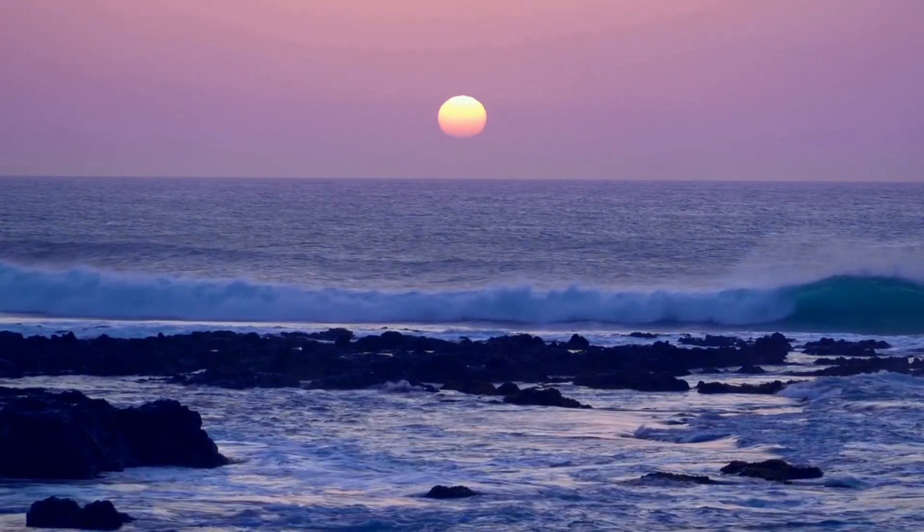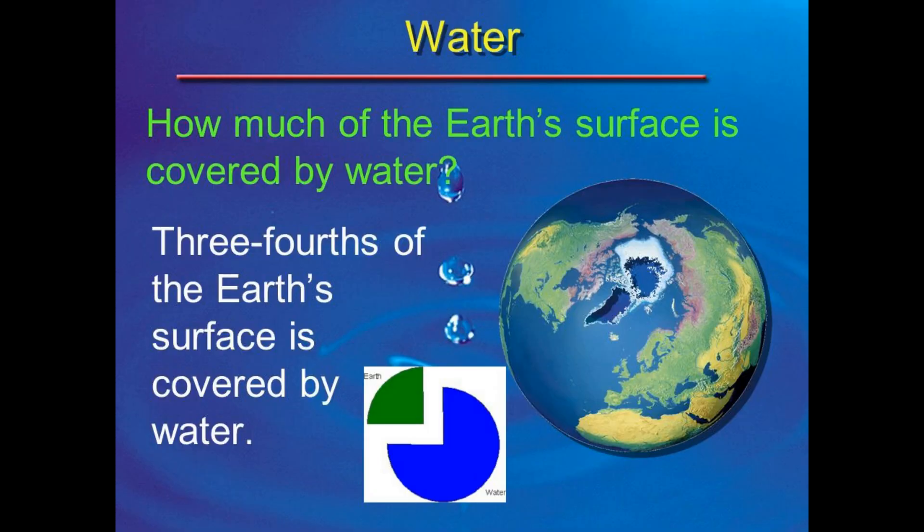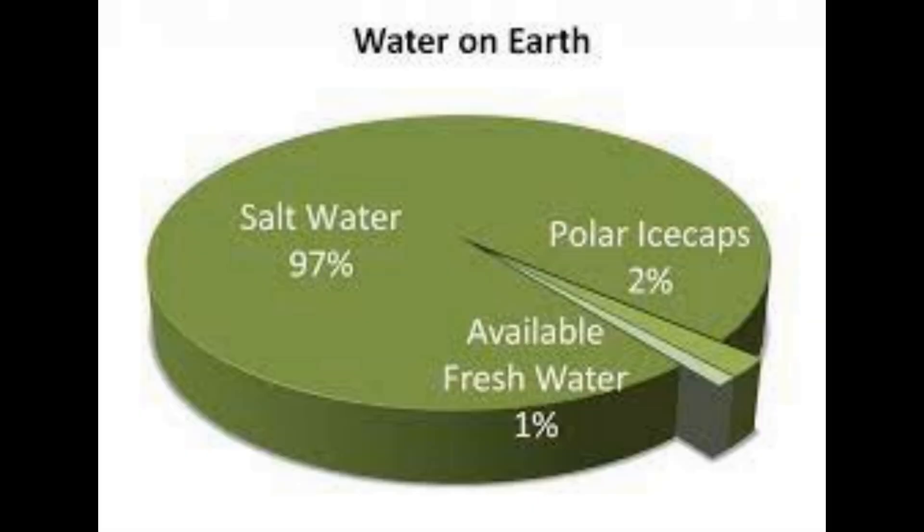Hi everybody. We live on a planet that is 71% covered in water, and yet water scarcity and water shortages are a huge issue for us. That's because life on the Earth part of planet Earth can't cope with salty water, and most of our water is salty. It's only about 3% that's fresh, and of that, most is locked up in ice caps — only 1.2% is left for us to drink.